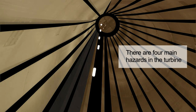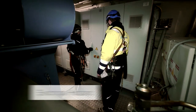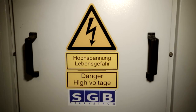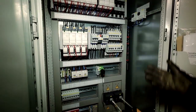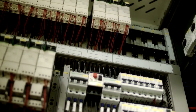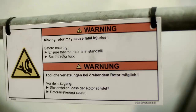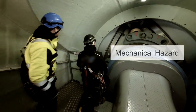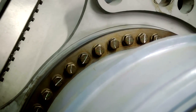We have different main hazards in the turbine. The first one is an electrical hazard — there are many electrical cabinets with high voltage in a turbine. If you touch an electrical cabinet, you can receive an electrical shock, which is really dangerous and your heart can stop beating. We also have big rotating items, and if you put your hands on a rotating part, you can crush your hand or it can chop it off.